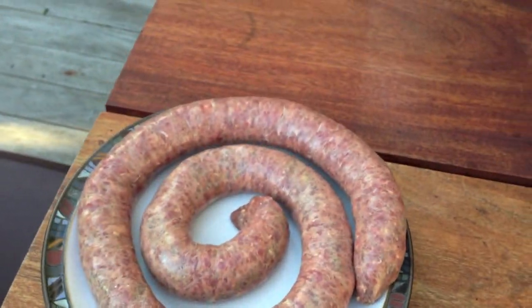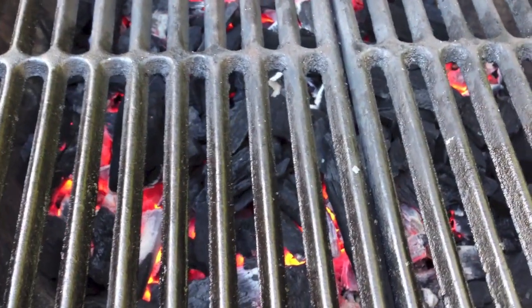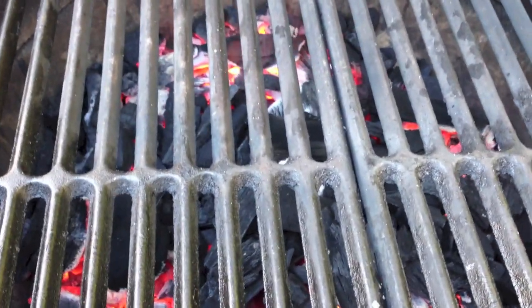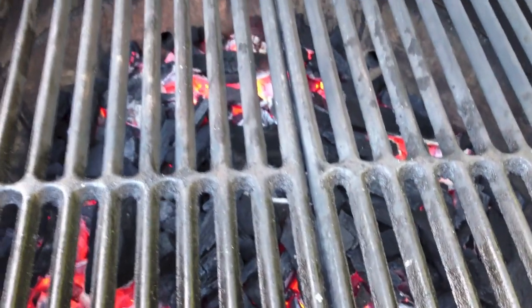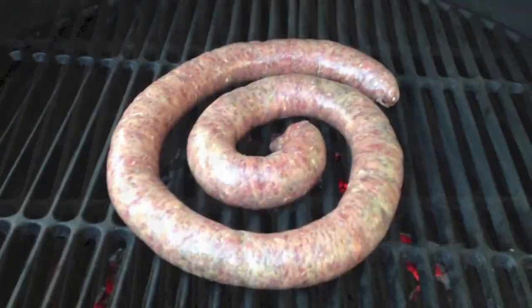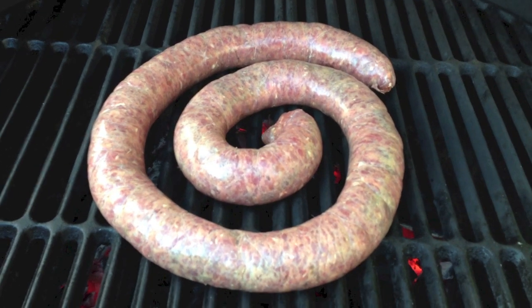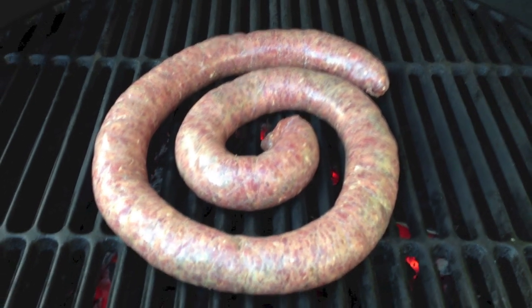The great thing about the Big Green Egg is that you don't have to wait for the coals to go all grey. You can put it on here now with the coals glowing nice and bright orange, as long as the temperature's up high. Once we shut the lid down, it's going to cook this boerewors absolutely fantastically. It's on — you can hear it starting to sizzle.